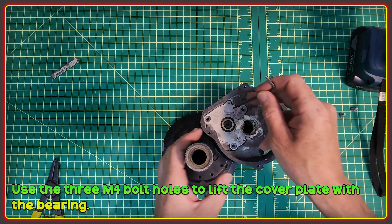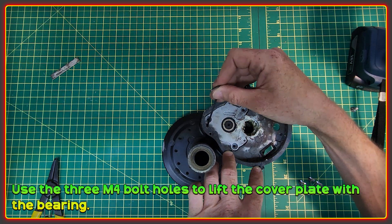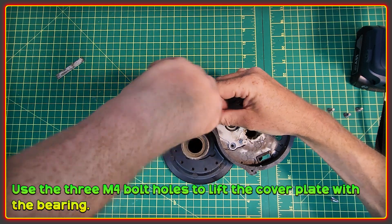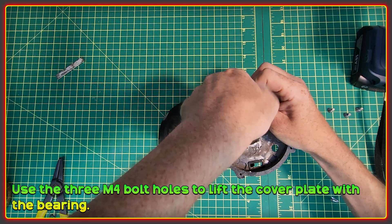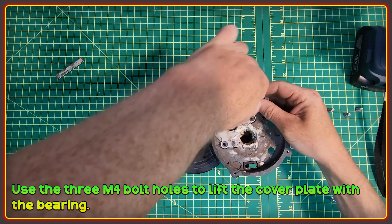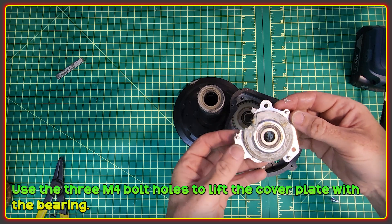The next thing to do is to remove this plate, which is going to be firmly stuck in position. The way to do it is to use these holes here, here, and here. You can use M4 bolts in those and they lift off the plate. With one screw in each position, just turn them down and that will lift off the plate. Once the plate's loose you can just grab it by the screws and wiggle it — and there you've removed it.